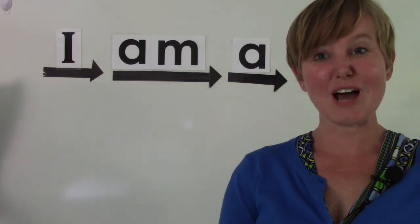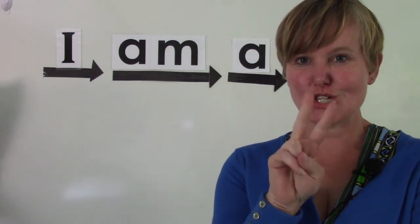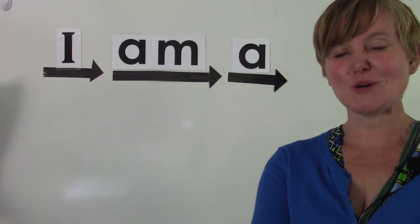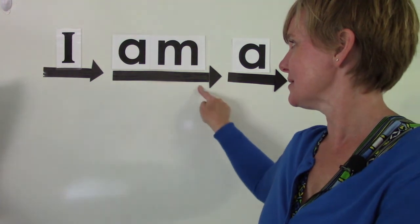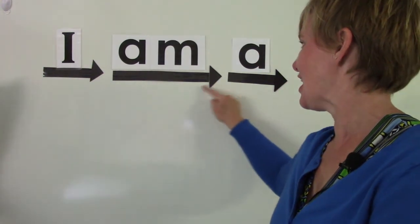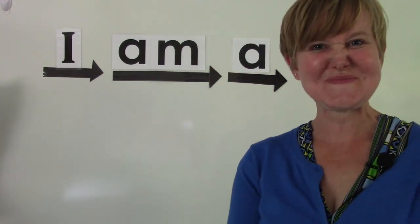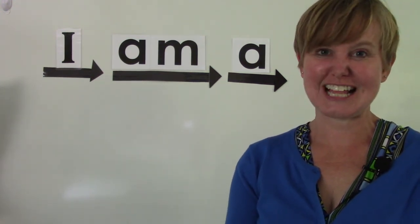Before we go, I would like for us to read a very little sentence together. Two of these words are from your speedy flash. Do you remember them? Let's try reading them quickly: I am. Let's say it fast — am. I am a. I am a teacher. And you are a very good student. I hope that you have a wonderful day, class. Bye bye.